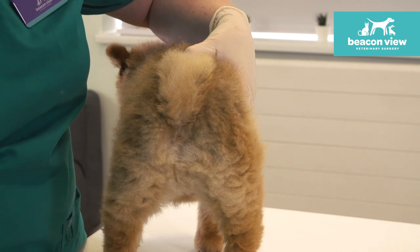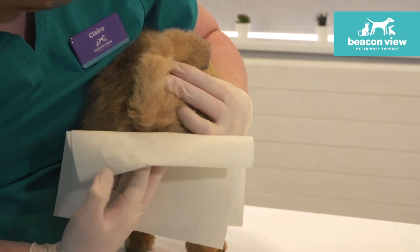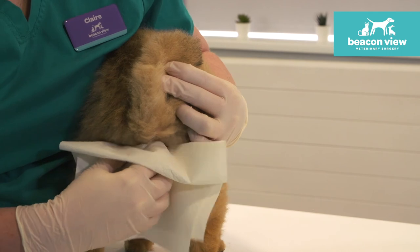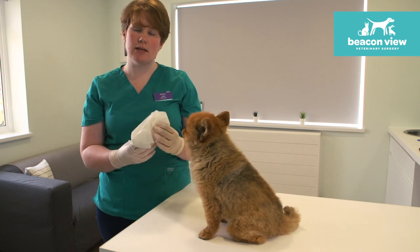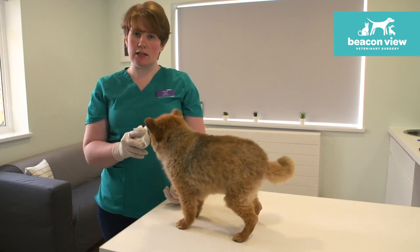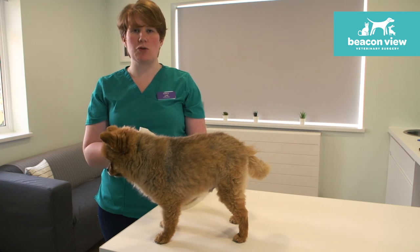It can be quite liquidy or it can also be quite thick — it depends on the dog really. With the tissue in place, keep your face out of the way as it's more of a feeling thing than a looking thing. We did get some brown contents come out. It normally is quite a browny colour, so if it was yellow or green then it's worth taking a photo and giving the vet a call.